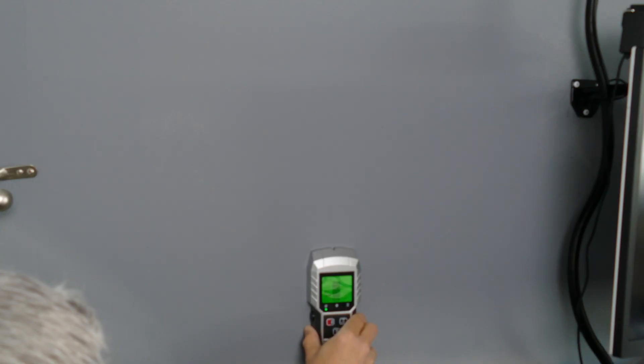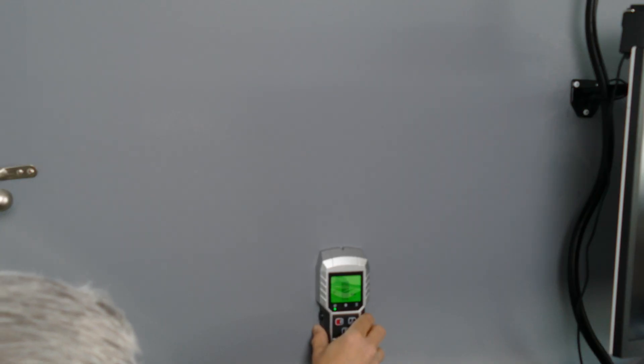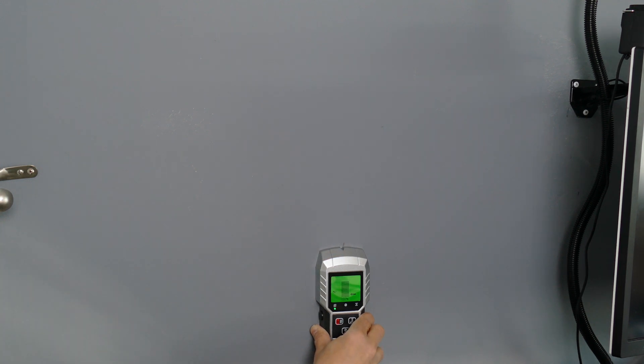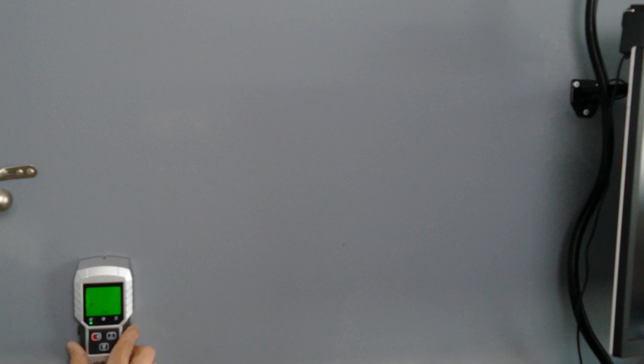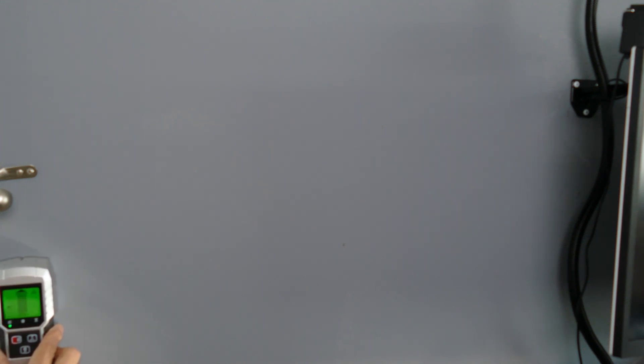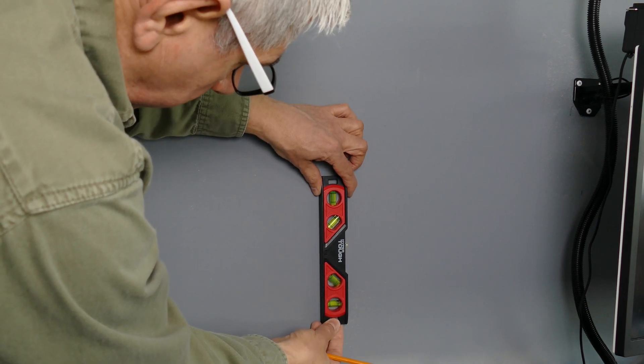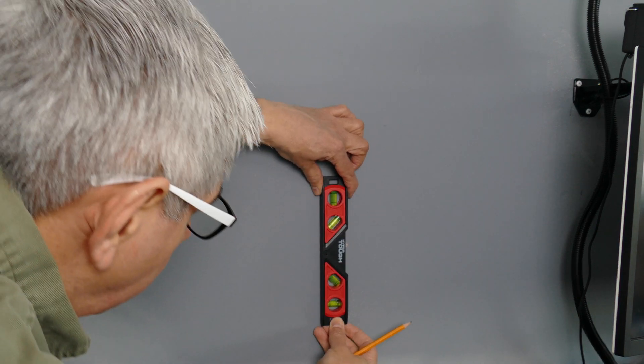I start out by trying to locate the studs in the vicinity of where I want to put the shelf, and then I marked them off appropriately. Then using a level I make sure I get the marks wide enough for me to see them with the board up.